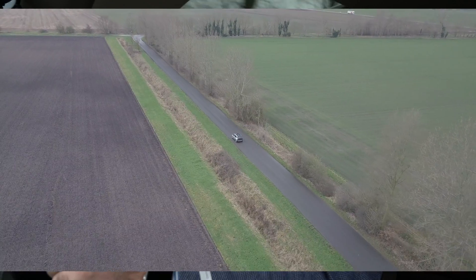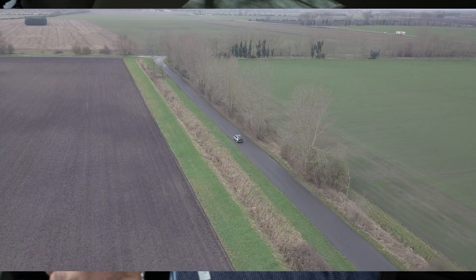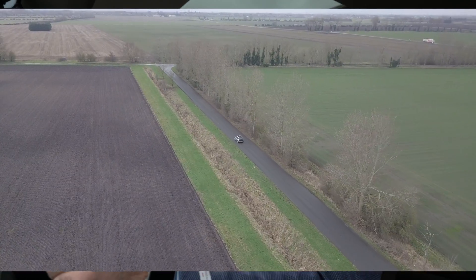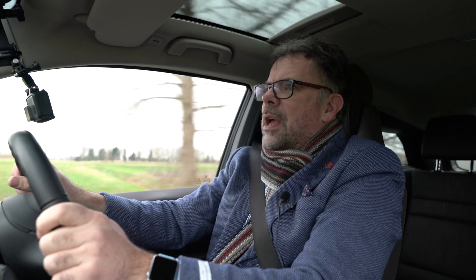For us fen dwellers, the roads are absolutely awful. Do not come on a driving holiday or motorcycling holiday to the Fens — it is not a good place. This is where us poor commuters have to drive on all these bumps. Luckily, the i3 suspension is good.